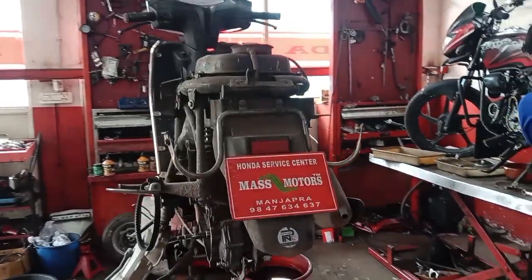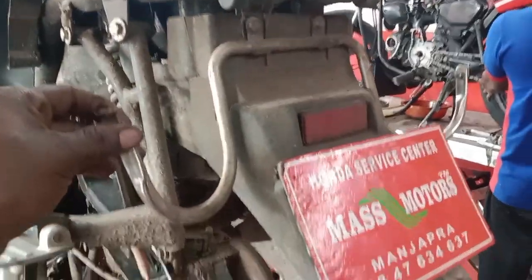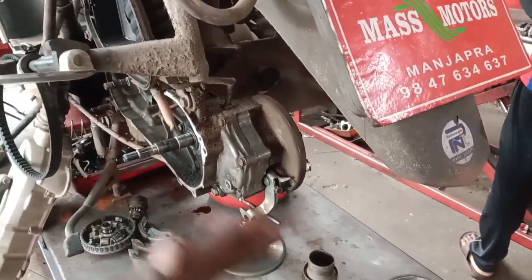This is a mass photo of our Honda ITV and we have to check out our new service. We have to check out the back brakes and details.